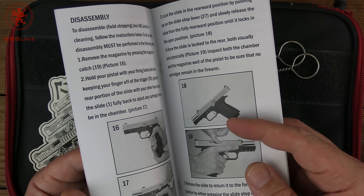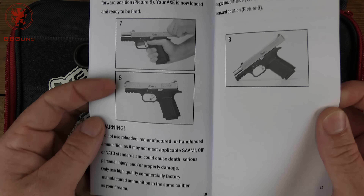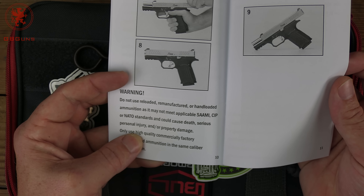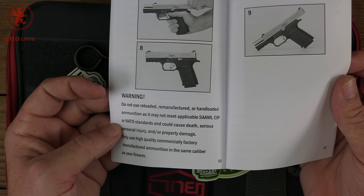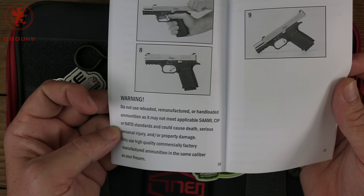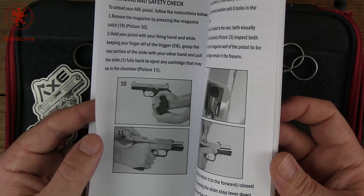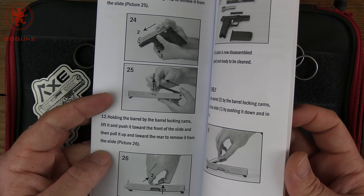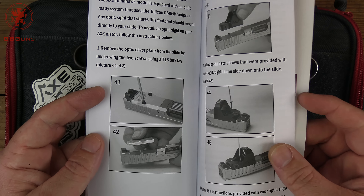In the ammunition section I checked as always to see if it'll run plus P. It says not to use reloaded, remanufactured, or handloaded ammunition as it may not meet applicable SAAMI, CIP, or NATO standards. I'm going to take that to mean this gun can run SAAMI, CIP, and NATO spec ammo, and since American SAAMI plus P is basically at CIP or NATO pressure levels - about 10% higher - I'm going to assume that means we can run plus P through this. As with anything, you don't want to run too much plus P unless the gun is really built for it, but it does help expand what we can do for our what's-for-dinner test.